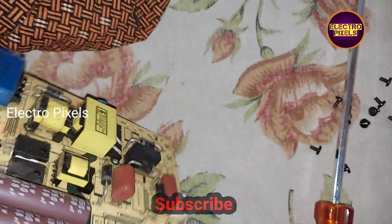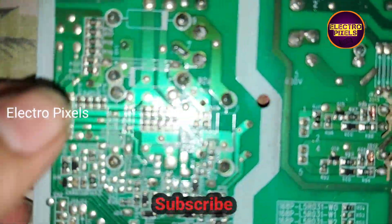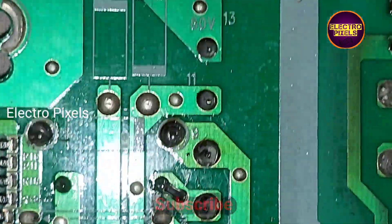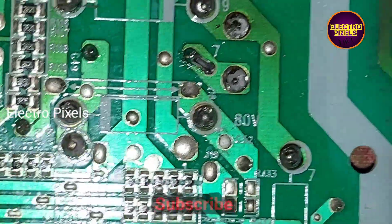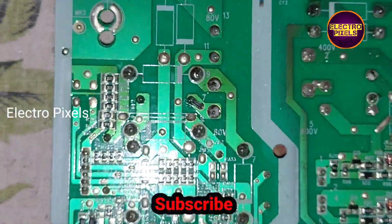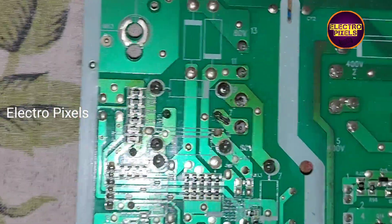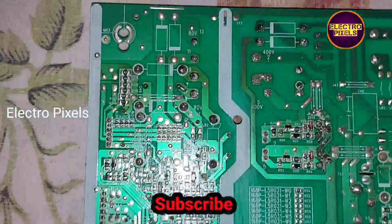The fault is with the power supply board — specifically in the inverter section. You can see dry soldering related issues here. We resoldered the inverter section of the power supply board and solved the dry soldering issue after resoldering all tracks in the power supply board.